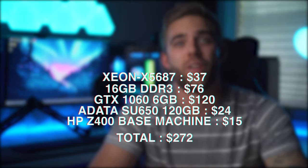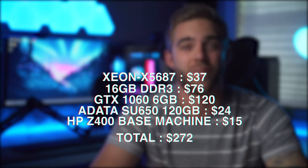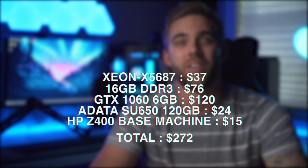So to add all that up, we have currently spent only $272 on this PC. I want you to keep that in mind when we move on to these benchmarks.